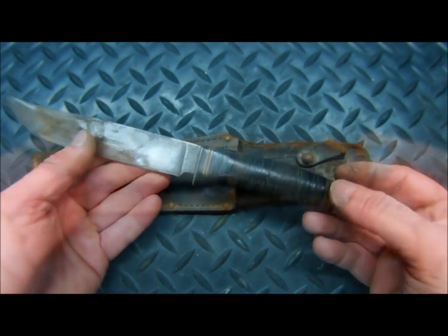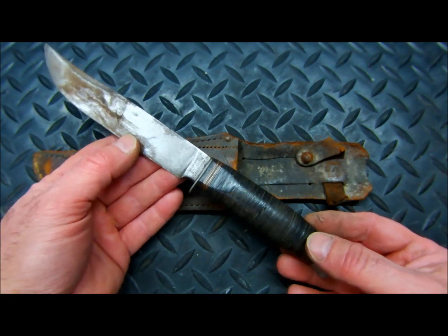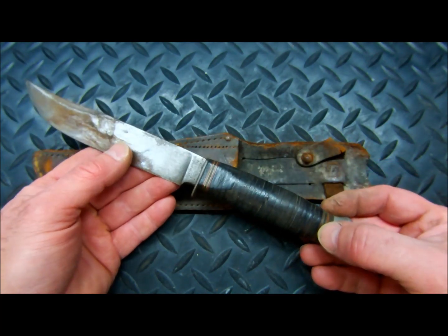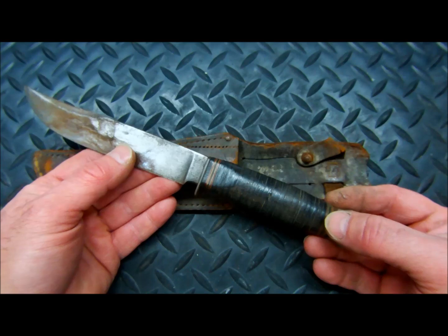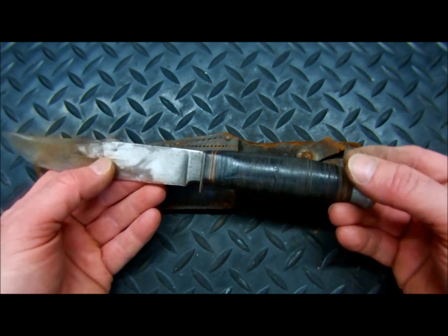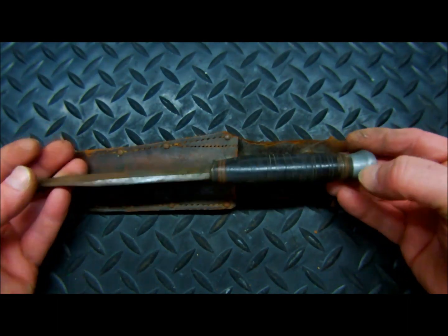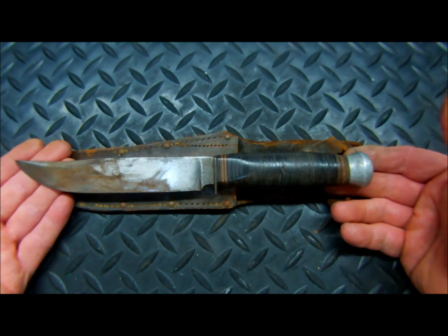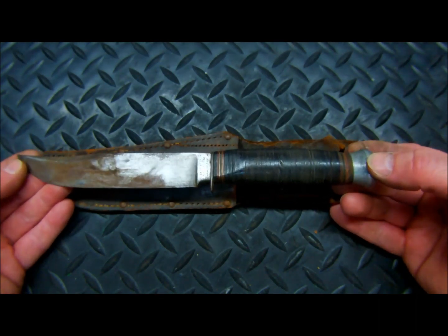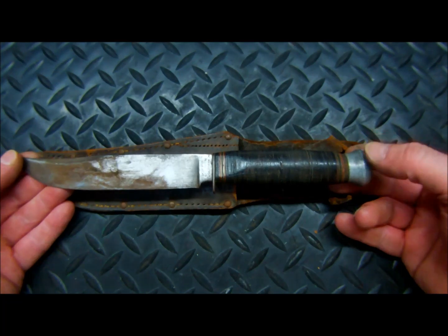A little bit about the knife itself. This is a KIF knife from Solingen, Germany — a region about 25 kilometers east of Düsseldorf, known as the City of Blades. For many centuries, this region has been the heart of bladesmithing, going all the way back to medieval times. It's a very interesting region of Germany, and this is a World War II era military combat knife.